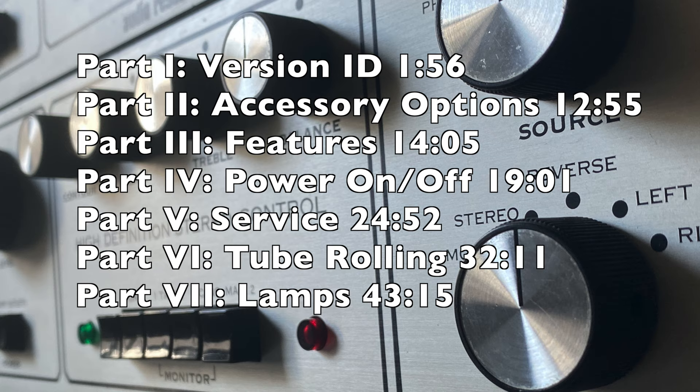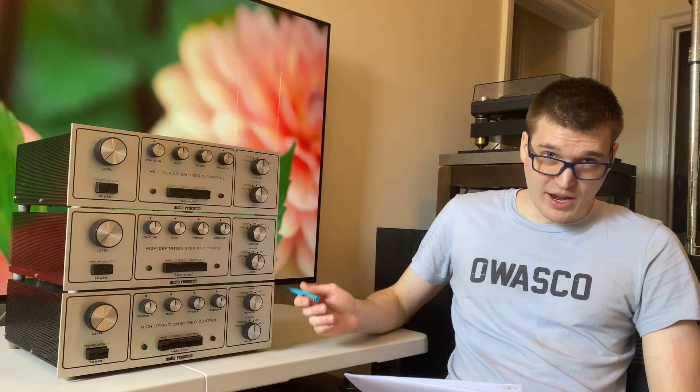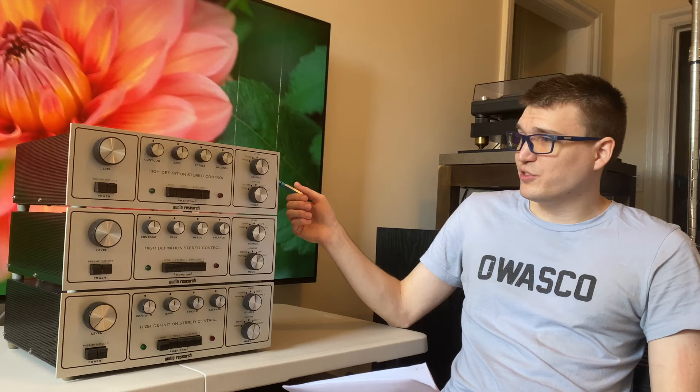In the first section we're going to cover version identification and production year of the SP3. Audio Research announced the SP3 in 1971 and started producing it from 1972 to 1976, moving through three versions. The SP3 retailed for $595, the A for $695, and the A1 for $795, with most changes happening around 1974. The changes are mostly related to the power supply circuitry — that's kind of a theme with the SP3, where each improvement was a big change to the power supply.